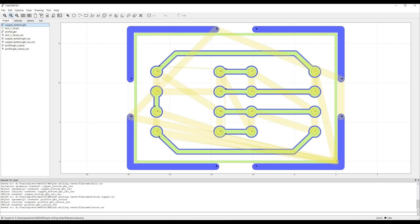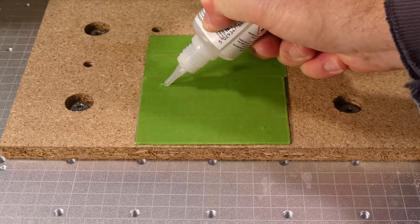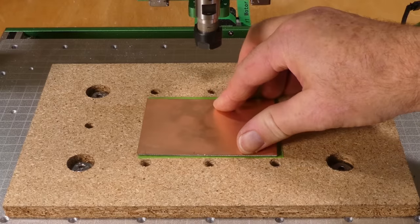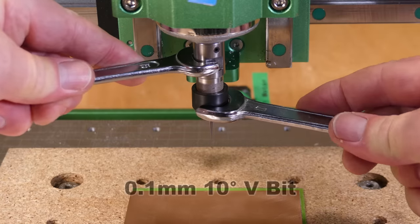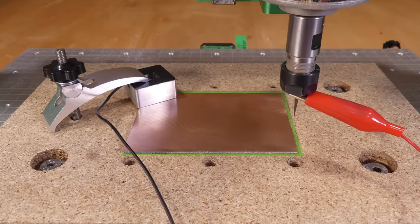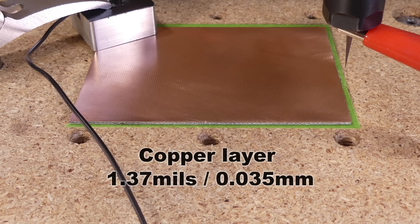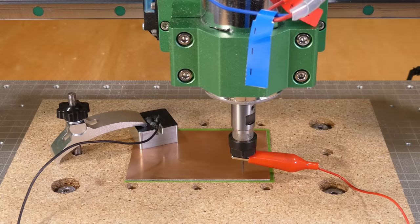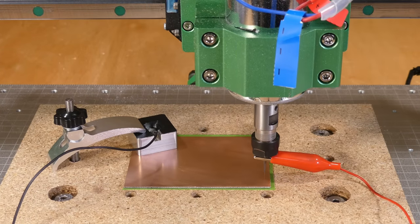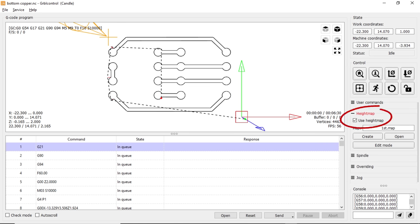Next I used FlatCAM to generate the g-code files. The spoil board was resurfaced to make it as level as possible, then the copper clad PCB board was attached to the spoil board with tape and CA glue. A 0.1mm 10-degree V-bit was installed in the collet. The copper layer on the PCB board is very thin — approximately 0.035mm — and the board is not flat, so to get the best results the height mapping feature in Candle was used to measure the heights in a grid pattern. When finished, we select the Edit Mode button, check 'Use Height Map', and Candle then modifies the g-code to take account of the height variations, and we can send it to the machine.